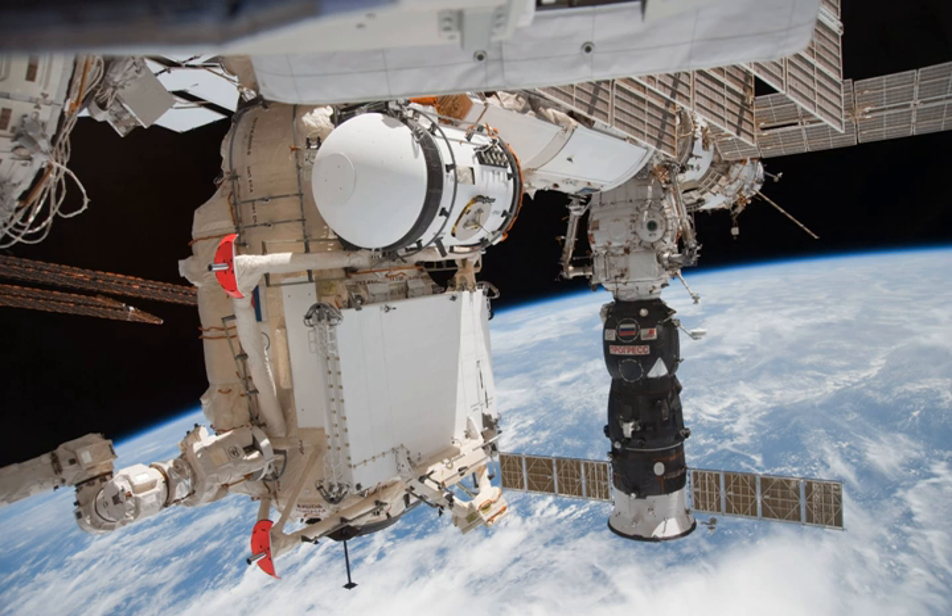RASVET, also known as the Mini-Research Module 1 Russian, and formerly known as the Docking Cargo Module, is a component of the International Space Station. The module's design is similar to the Mir docking module launched on STS-74 in 1995. RASVET is primarily used for cargo storage and as a docking port for visiting spacecraft.